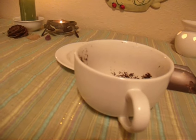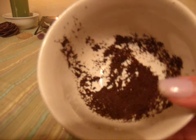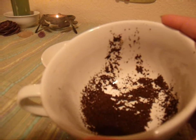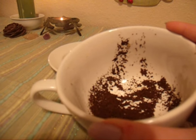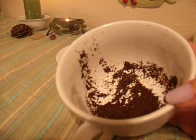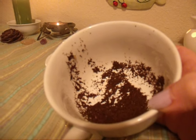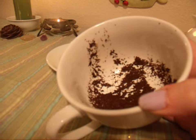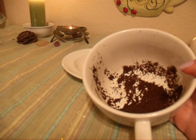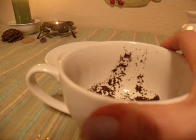I wanted to point out that I saw a lot of faces in your tea leaves, which symbolizes a lot of change. From this reading, I've gotten that there's a lot of change this year — a lot of coming into your own power and your own strength.